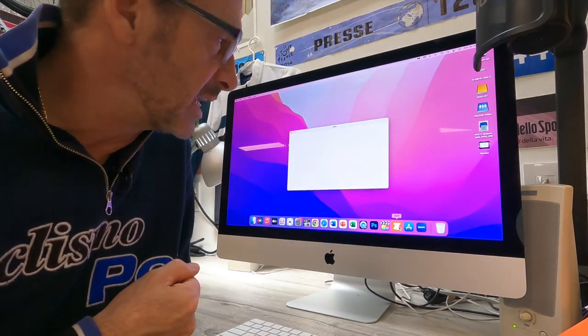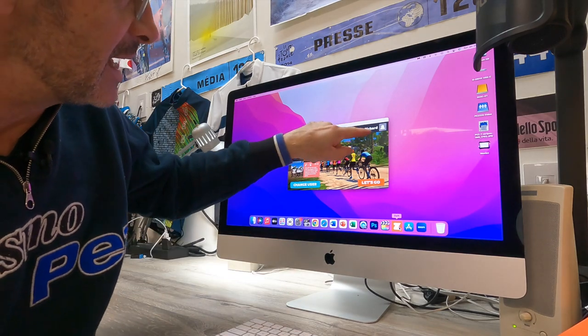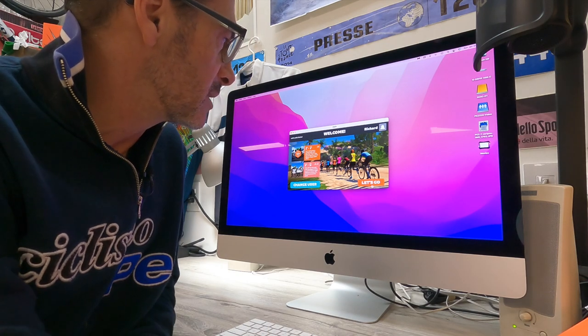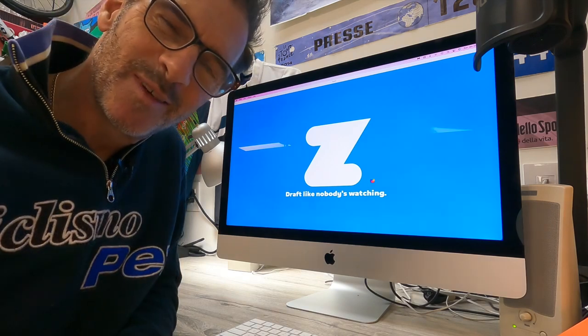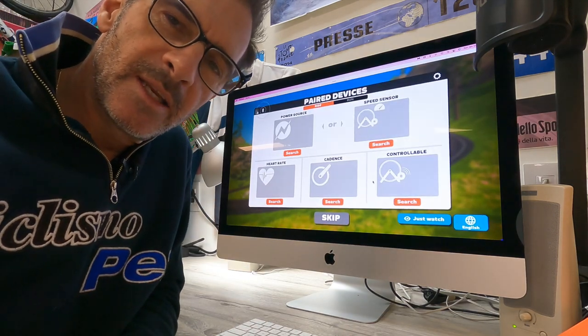The Zwift Hub trainer is built, the bike is mounted, the power is connected — the unit is ready to go. Next step is connecting my Mac to the hub trainer so they can talk to each other and I can start Zwifting. I open up the Zwift game, which I've already downloaded and installed. I've created an account — I can tell because my name is right there. Let's get started. It's an immersive experience as big as your screen can manage. It tells me right away: login was successful. Let's get ready to ride.